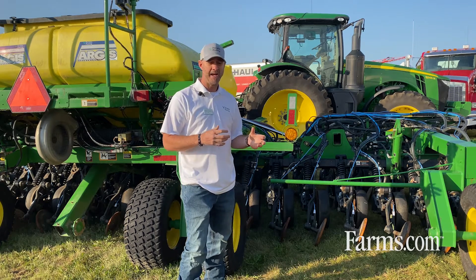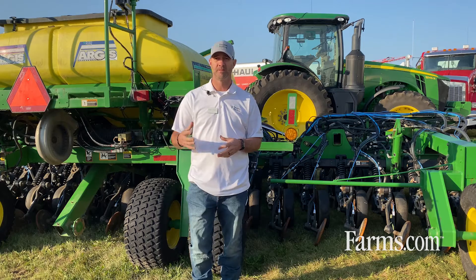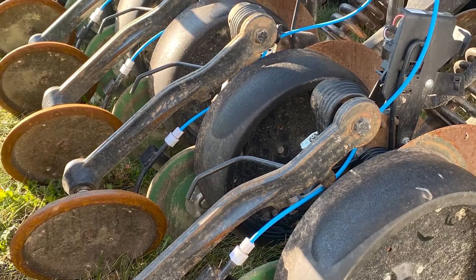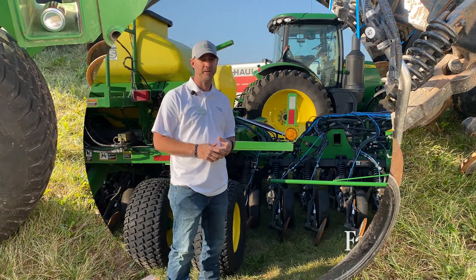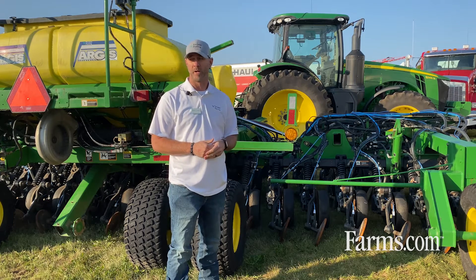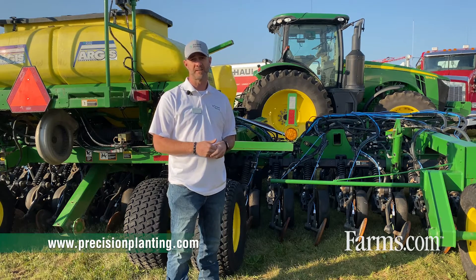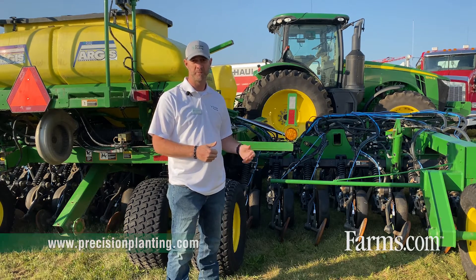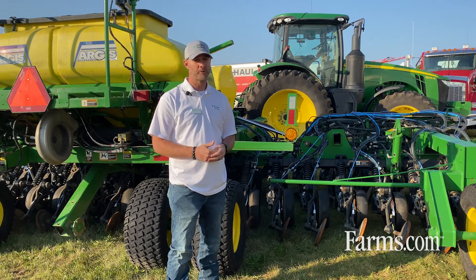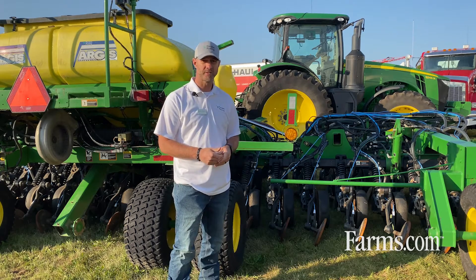As we look at driveline systems and the possibility of moving away from ground drive on these drills toward hydraulic drive systems in the future, the potential is endless for where we're diving in. Please visit precisionplanting.com to learn more about Cedarforce and BXM, or reach out to your local dealer. They're very knowledgeable — there's a reason why we call them premier dealers. Thank you very much for your interest.